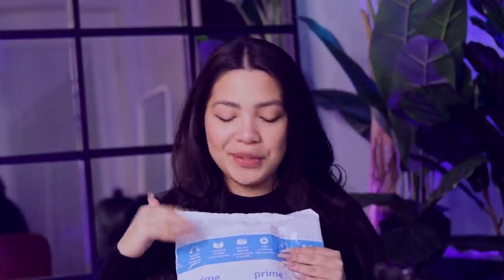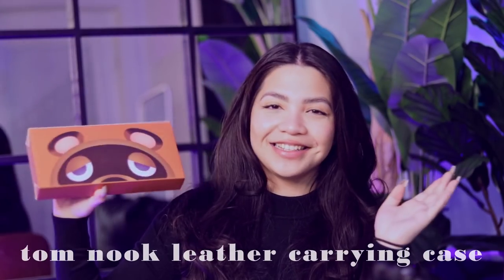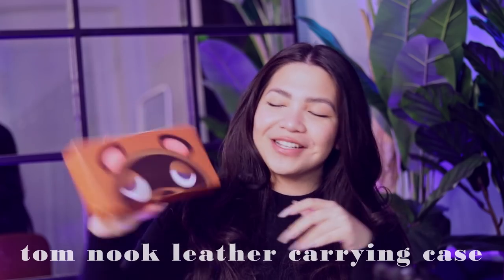A couple of these packages are actually from the same company called FunLab. I'm just going to pick a random one and start going in. I did cut the packages open before the video to save some time and to make sure none of them have my personal information, but I haven't peeked inside, so I can't wait. This first one here is from FunLab, and as you can see, this is Tom Nook.